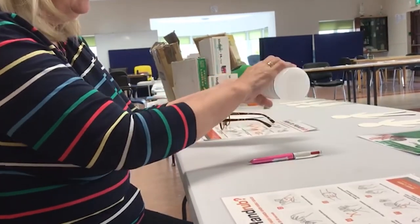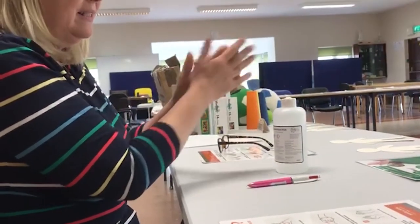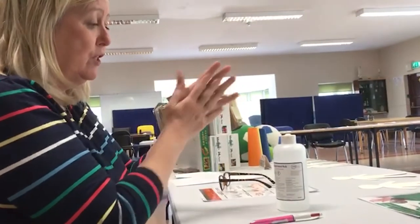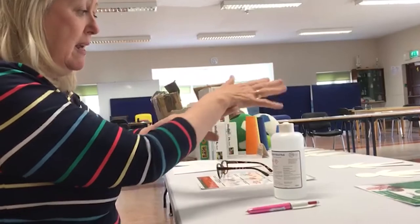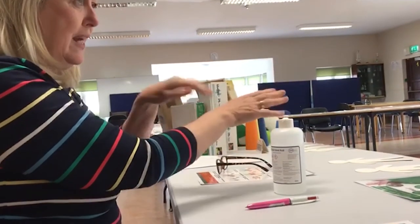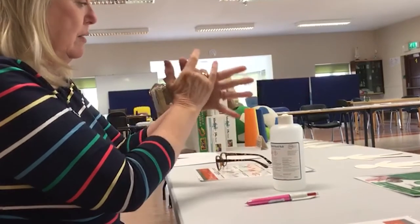The same applies with gel. Just a little bit of gel in the middle of your hand, rubbing your hands the same way. Palm to palm — that's the friction — up and down. Then interlocking your fingers again, right hand over left hand and left hand over right hand, right down into the grooves where little bits of dirt can get.